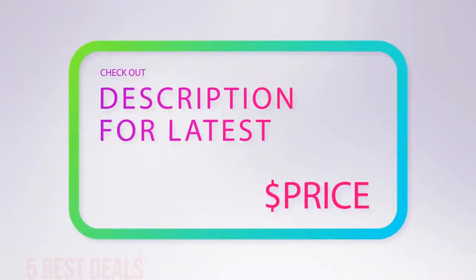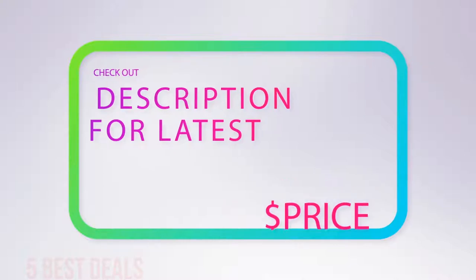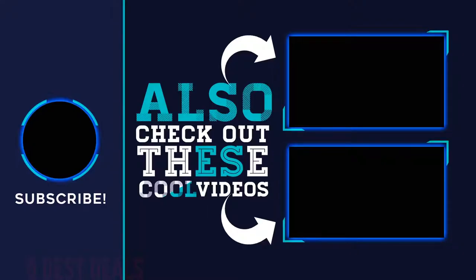For more information and the latest price, check out the product links in the description underneath the video. Thank you for watching this video — hope you found it helpful. Please remember to leave a like and subscribe to my channel. If you have any questions, you can leave a comment below.